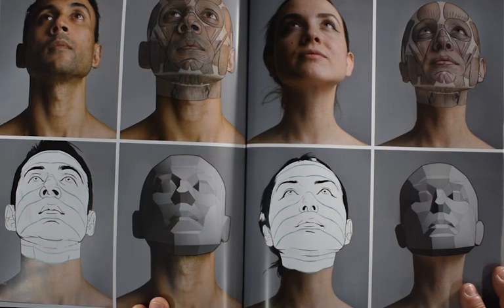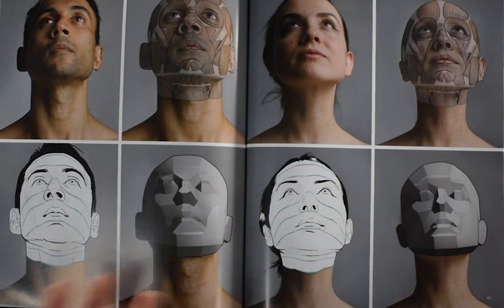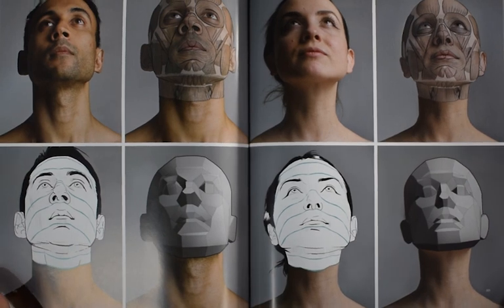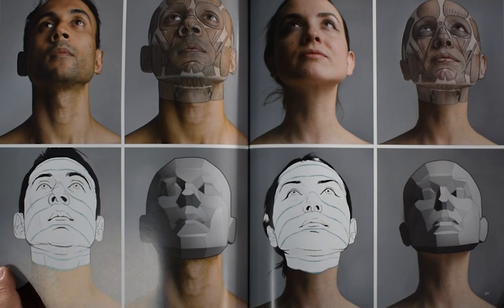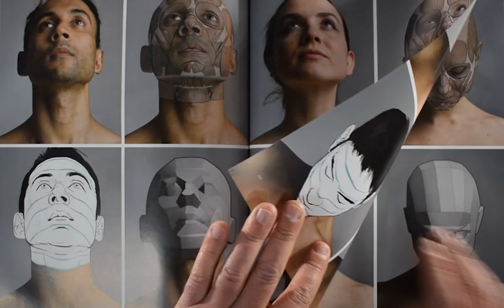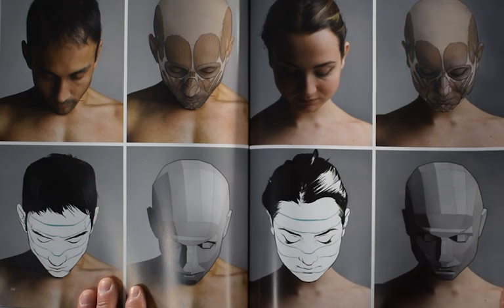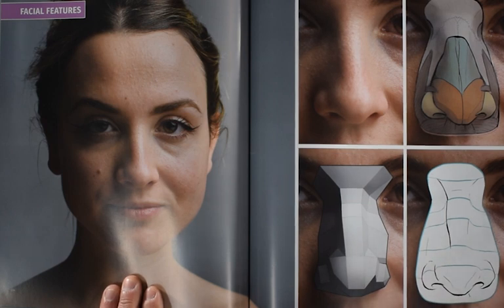Moving forward with the book, there are more of these really great references for the human head. I had said earlier that I think there are better books for studying the head itself or for studying portraiture. But I don't know if there are any books that dive this deeply into giving you so many different ways of looking at it. So this is a great addition to any library, even if you're not necessarily studying the figure in its entirety but are really focused on portraiture.